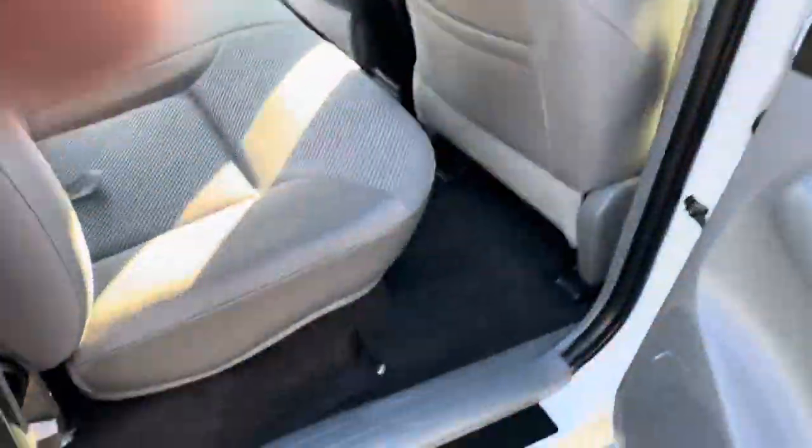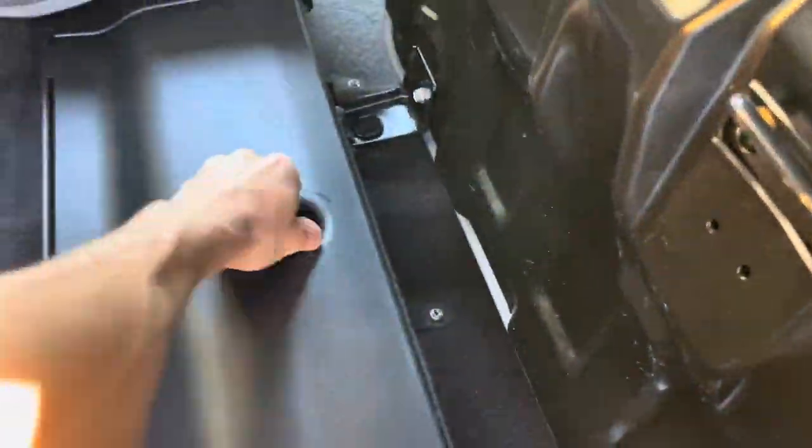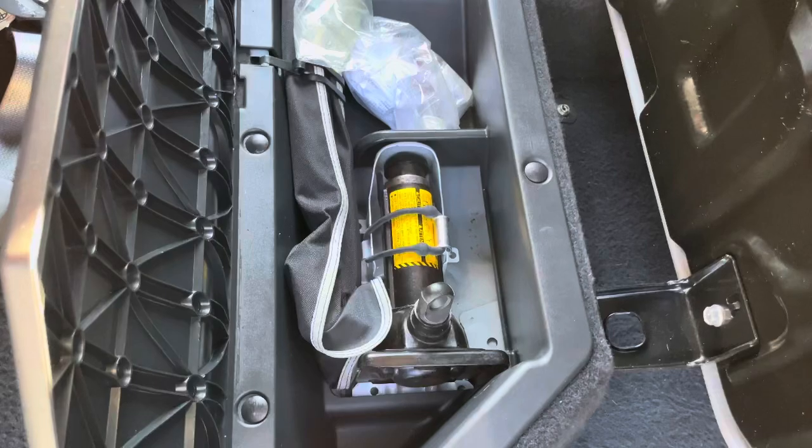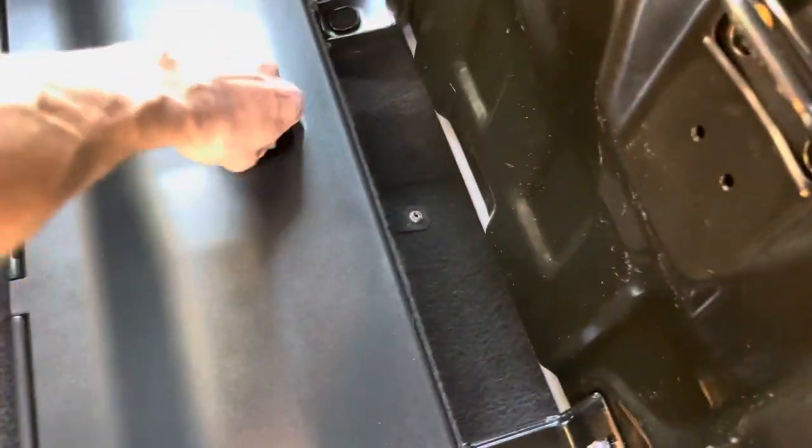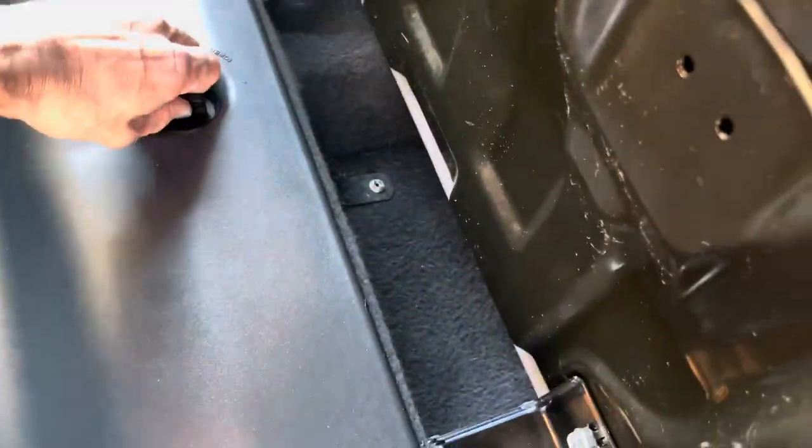Turn signals are incorporated into the mirrors right there. On the backside, right here is where you store your spare — this guy decided to store a jack, which is standard.